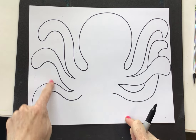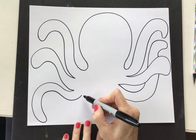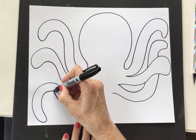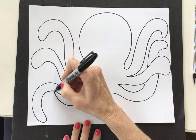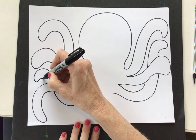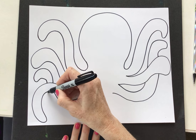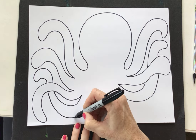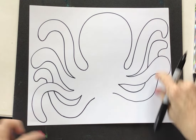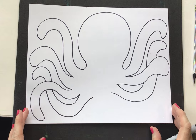Maybe we should do that for this one over here too. My example didn't have any like that, but you know we can play around and do what we want with our art. I'm going to curve it up, jump over this one, curve it, come back, air draw across it so I get in the right spot. I like that — it gives it a lot of movement. That looks super fun.